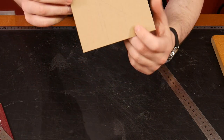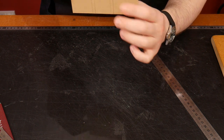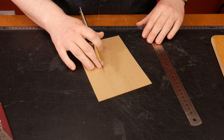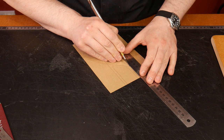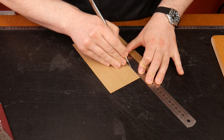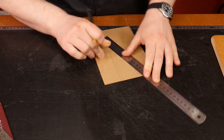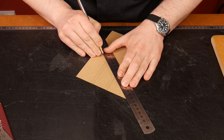Now I have a six millimeter border all the way around. I'm going to use that for the front, for the back, and also for the welt — the spacer that goes in between. I'll cut out from the outside dimensions — that six millimeter margin — for my external dimensions.